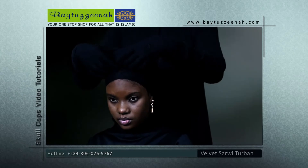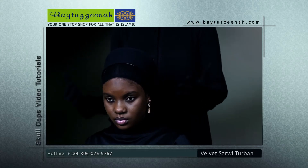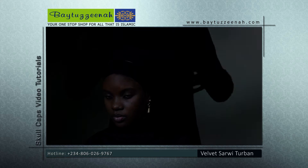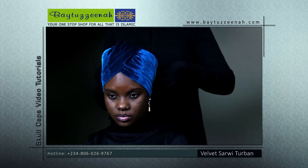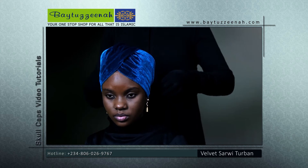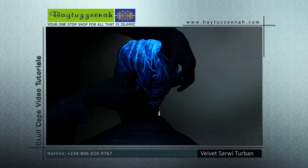Using a men's cap as our prop, we're going to achieve a Nefertiti look with our Velvet Sarwi Turban. By placing this turban carefully over the cap and our under cap, we have carefully and beautifully achieved our Nefertiti turban.